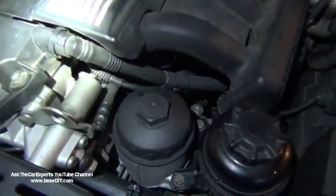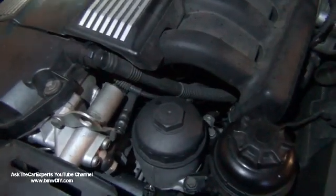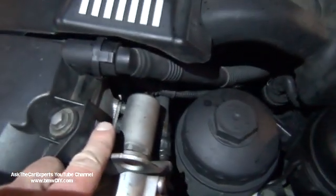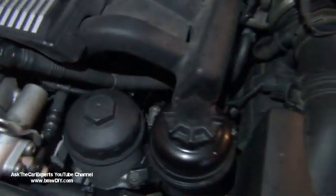This vehicle has a lot of the same aspects as an M52TU or an M54. It does have the intake solenoid, and this is your intake camshaft sensor — tucked right down here. You don't have an exhaust sensor because you don't have exhaust Vanos on this engine.